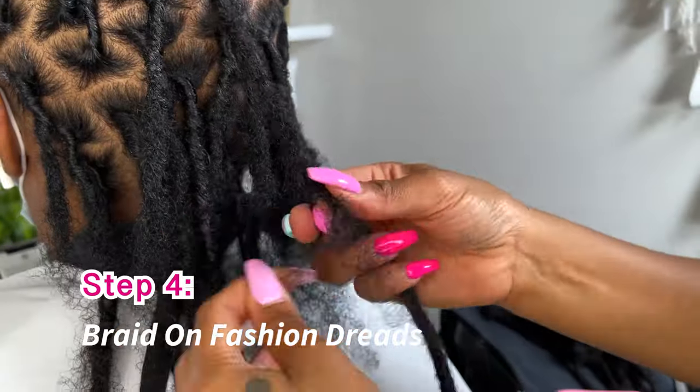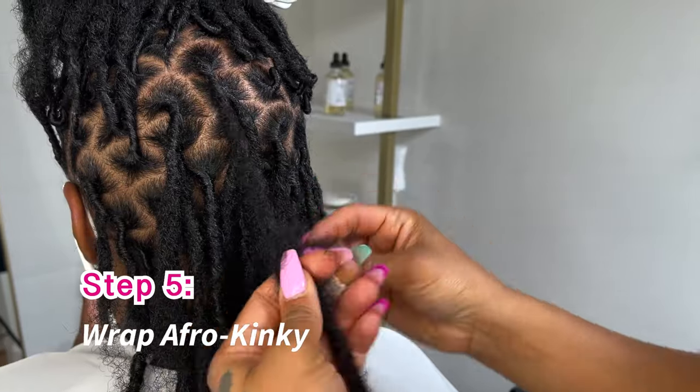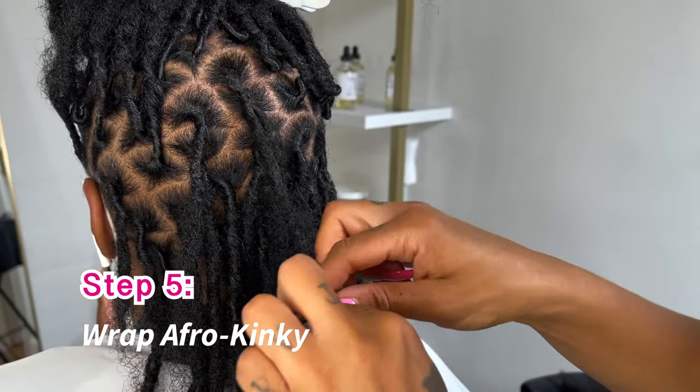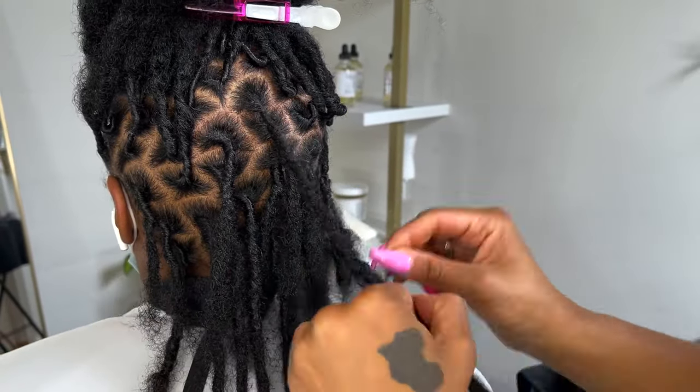I'm braiding it on — it's already blending so beautifully. And then I'm taking my afro kinky, and then bam.